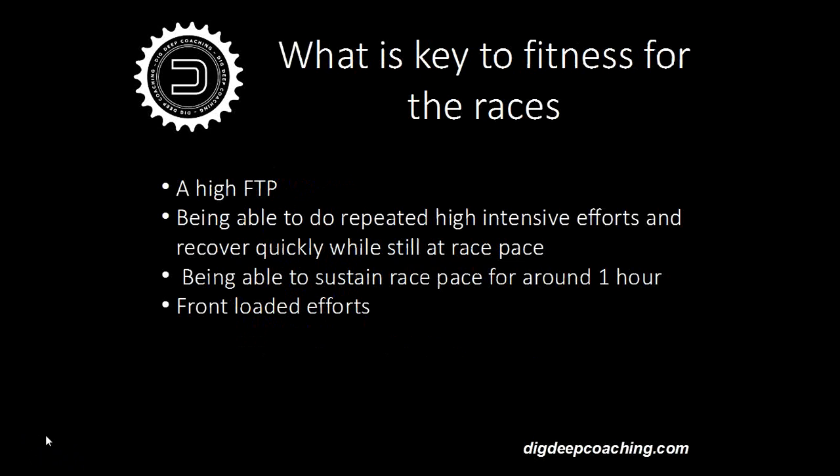Okay, thanks Ian — that's the technical side of the webinar covered. I'm going to talk now a little bit about the fitness and training aspects of cyclocross. What is the key to fitness for races? Basically, for cyclocross it's really important to have a high FTP — that's functional threshold power, which in layman's terms is the power you can sustain for one hour. For most categories that's around the duration of the cross race, so the higher the power you can sustain for the hour, the faster and better you're going to race.